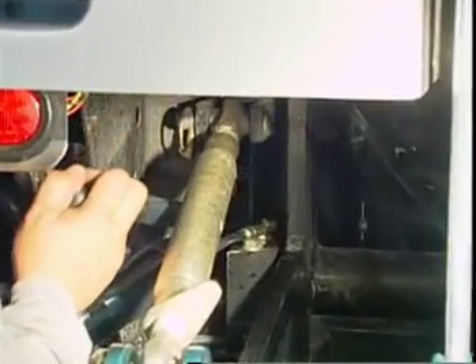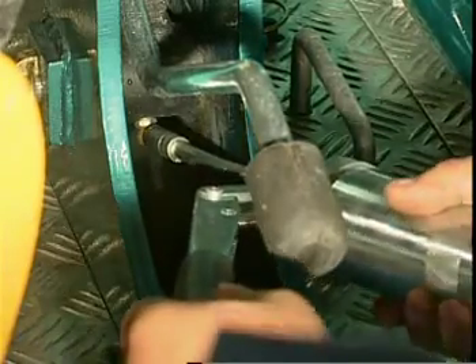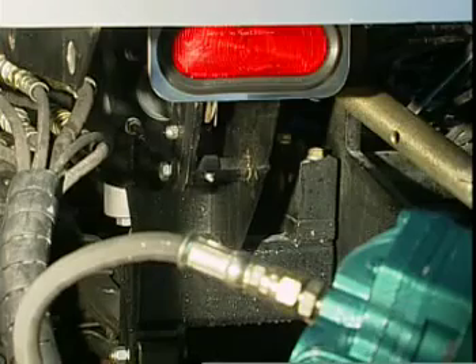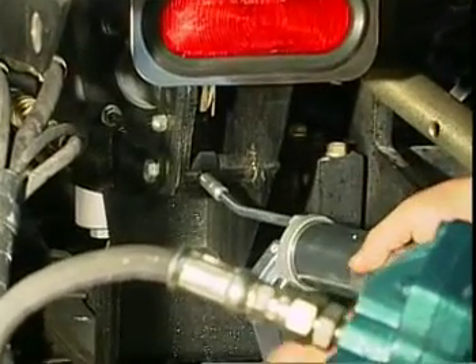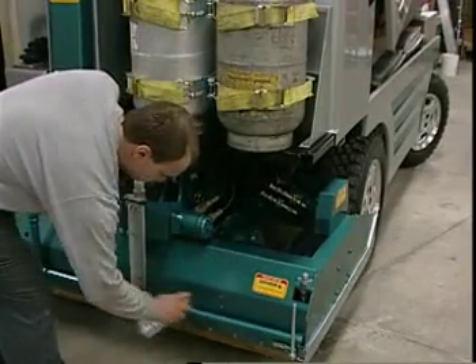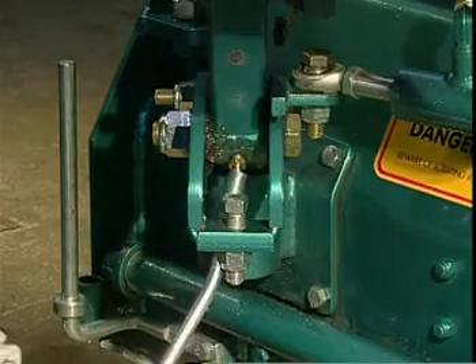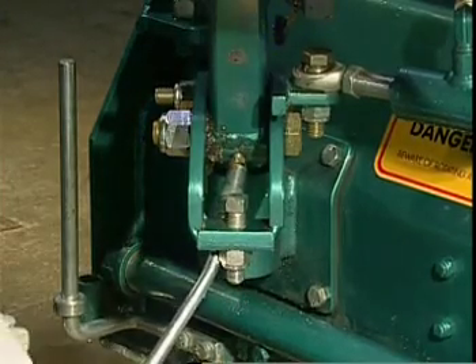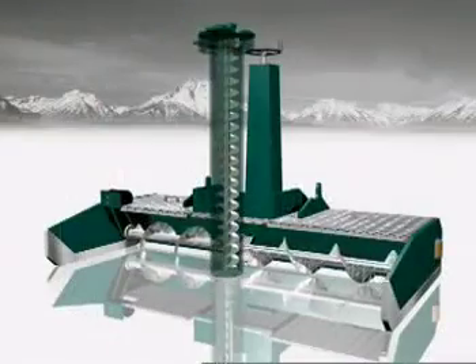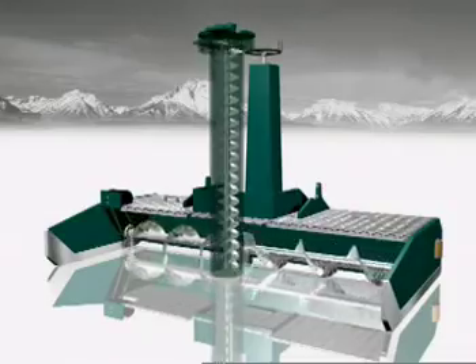To complete the annual maintenance schedule, perform the greasing procedure previously shown, making sure to follow the pattern and grease every point. Spray all the metal surfaces of the conditioner with a light coating of penetrating oil and grease all the lube points in the Olympia to remove all moisture. Make sure the horizontal and vertical augers and all moving parts of the conditioner are covered with a film of oil.